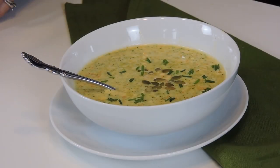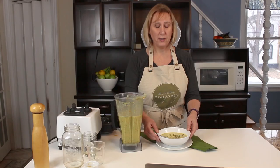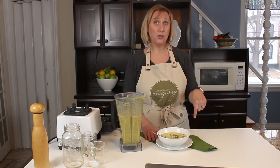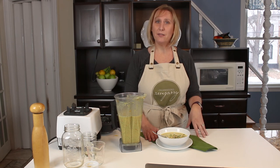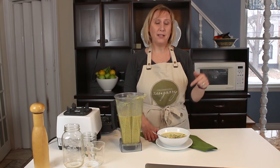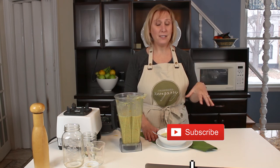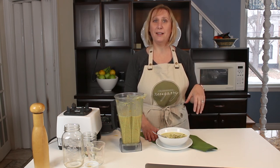There you have it — my easy cheesy broccoli cheddar soup. So delicious. I wish you could smell this, it's so amazing. If you want the recipe, we're going to link to the full recipe down in the show notes. If you like this video, show me by liking the video and subscribe to our channel for more easy vegan recipes every Thursday. Thanks for watching.